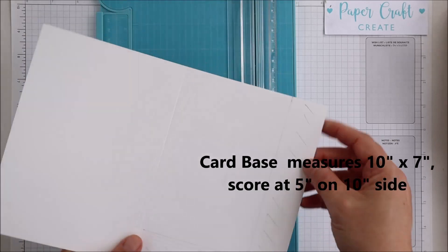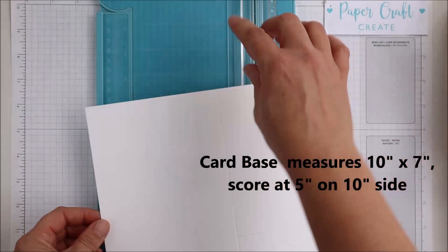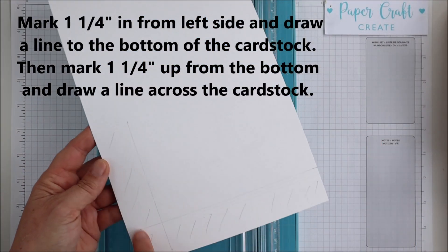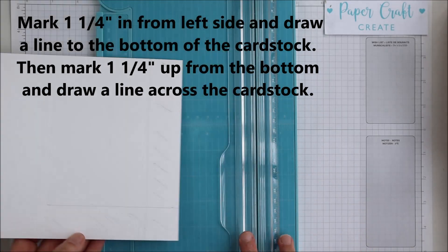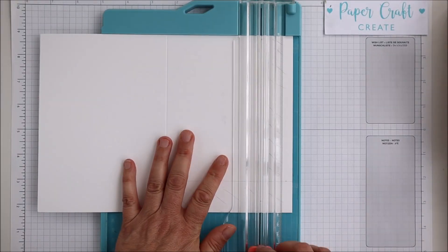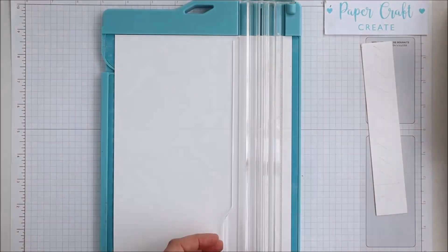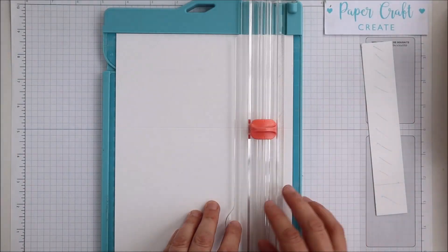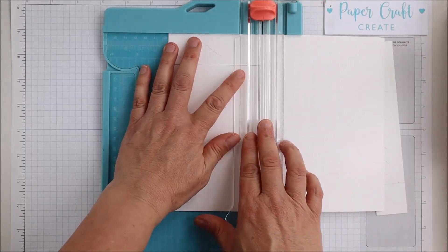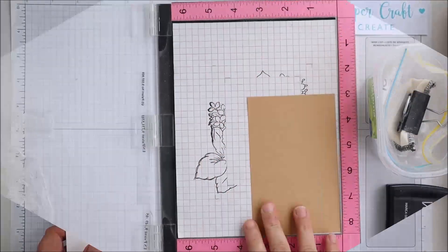I'll be starting by making the card base which measures 10 inches by 7 inches, scored at 5 inches on the 10-inch side. Now I'll be cutting out an L-shaped chunk from the front of the card, measuring in one and a quarter inches from the left-hand side and one and a quarter up from the bottom. Using a trimmer or scissors on these markings, you'll cut there — on the side piece, only cutting up to the score line and in from the left-hand side. This creates an L-shaped chunk from the front of the card.